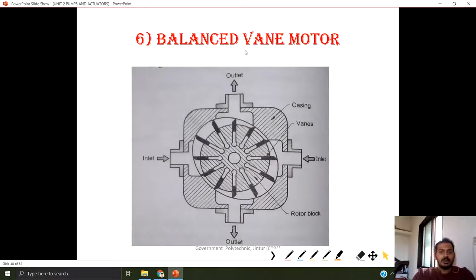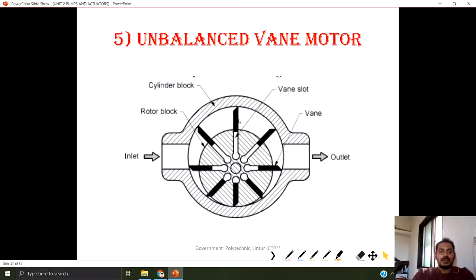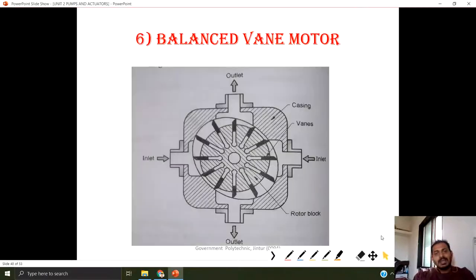This is the balanced type of vane motor. In a balanced type of vane motor, it is not eccentric. In the previous unbalanced type, it is eccentric — the center of the cylinder block is somewhere here and the center of the rotor block is here. So there is an eccentricity for the rotation of the rotor block in an unbalanced vane motor. But in the case of a balanced type, we do not have any type of eccentricity.